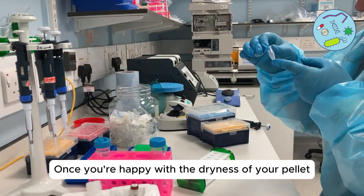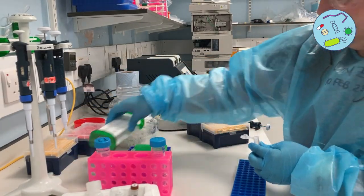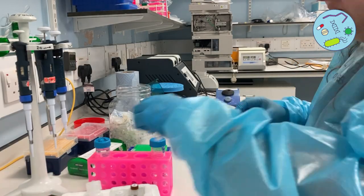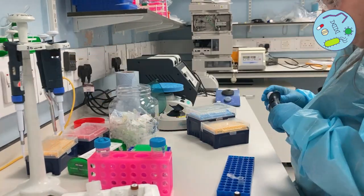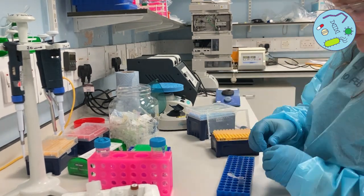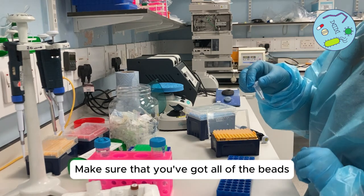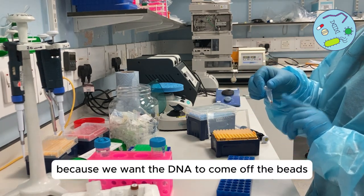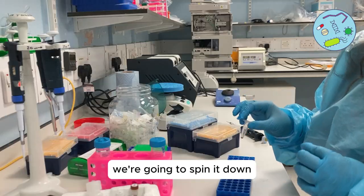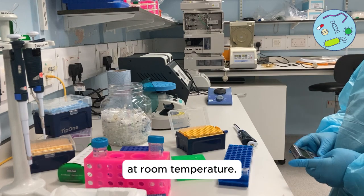Once you're happy with the dryness of your pellet, take it off the magnetic rack and add 15 microliters of elution buffer. Make sure all of the beads are in the elution buffer because we want the DNA to come off the beads and into the buffer. Spin it down and incubate the DNA in the elution buffer for 10 minutes at room temperature.